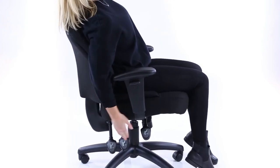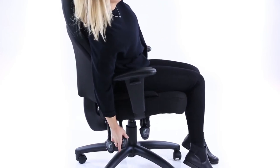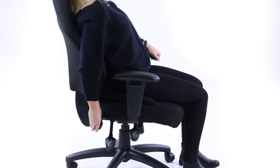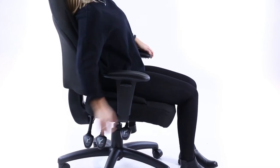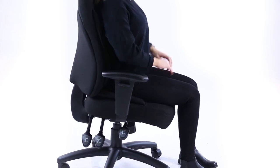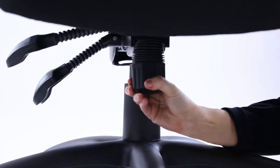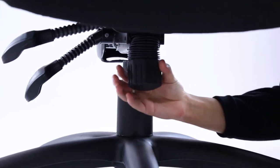A central lever on the right enables you to lock the seat and back to find the optimum position for comfort. This includes a forward tilt function. The third lever releases the backrest for adjustment in any position. A central wheel adjusts the tension on the tilt — tighten to make it harder to tilt back, release to make it easier to tilt.